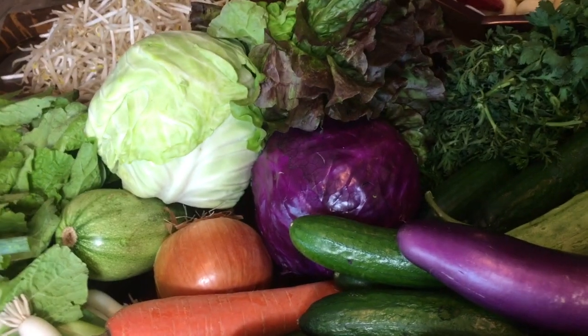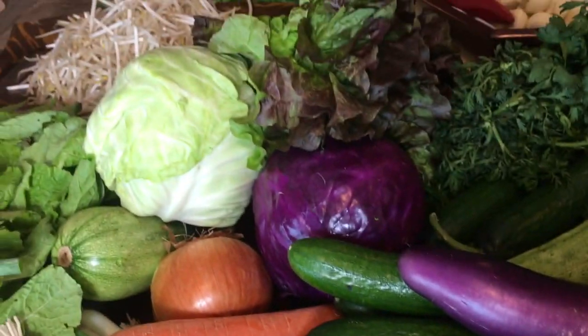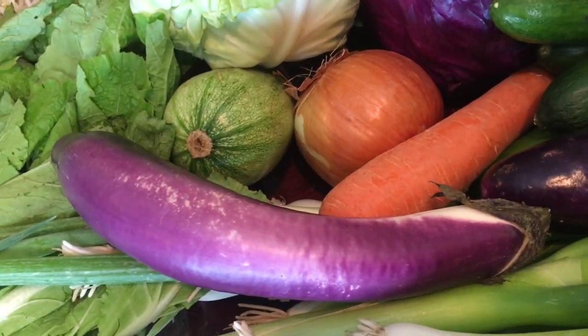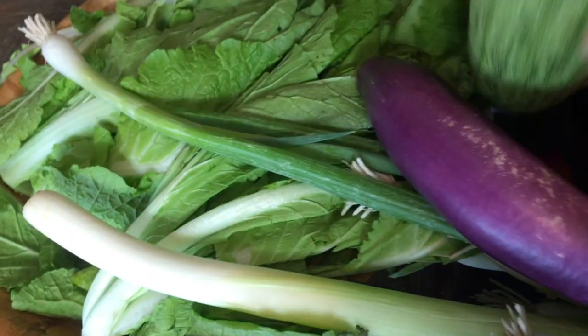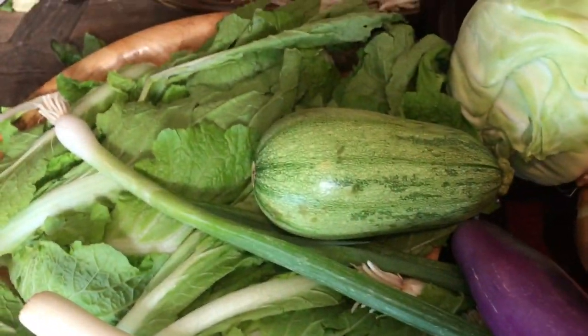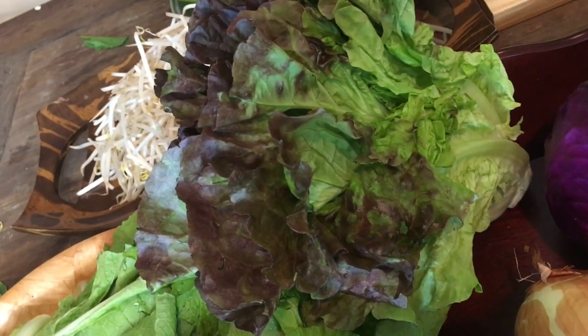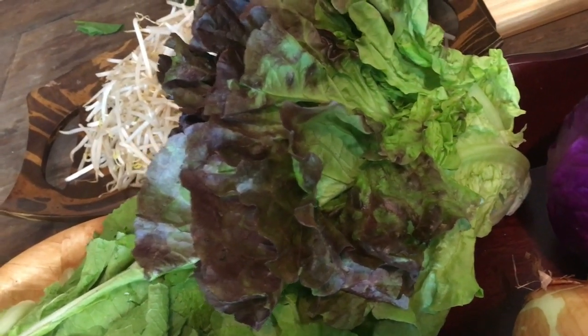Can you see the gorgeous color of the purple cabbage? And this one I cooked the other day — this is eggplant. Isn't it beautiful? And squash — oh my goodness, that is so yummy! I also got cabbage, and this is like a lettuce. You can eat it as a wrap with rice and bean paste.